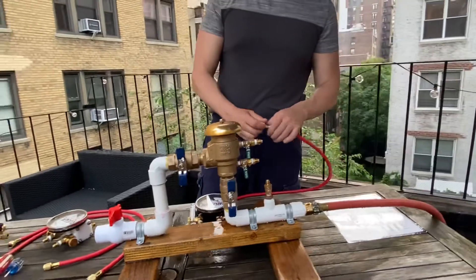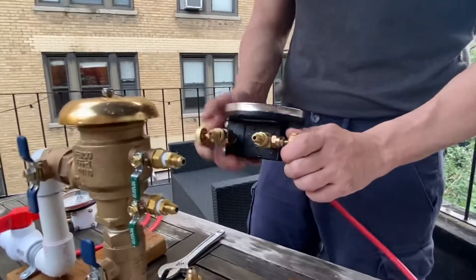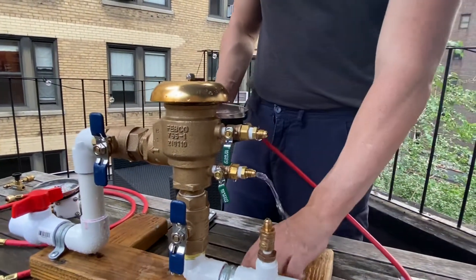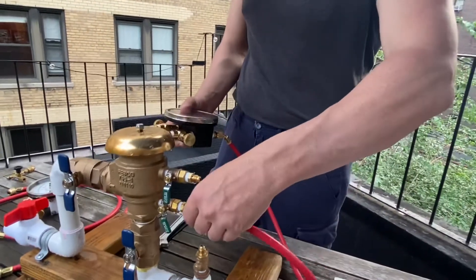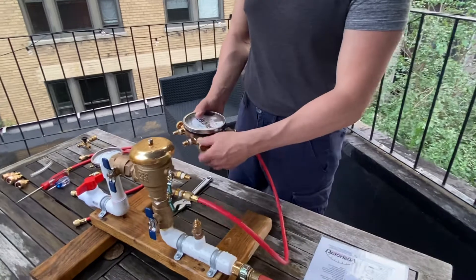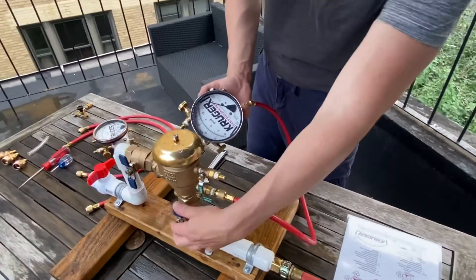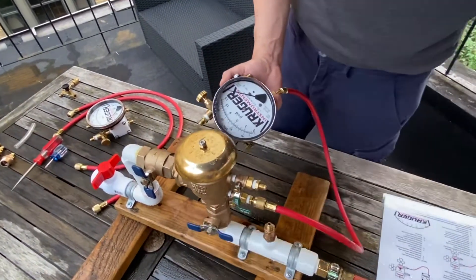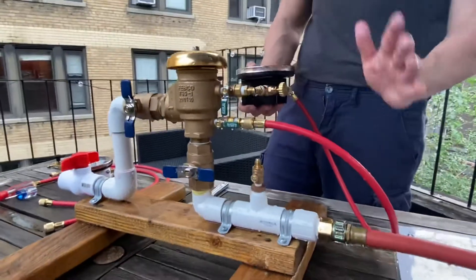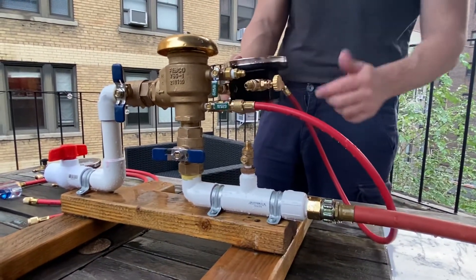Then move on to the check valve test. Close all of the valves. Open the gauge high bleed valve, then open test cock one with trickle flow. Attach the high hose to the test cock. Once water comes through, shut the high bleed and open test cock one completely. To test the check valve, shut off valve number one. Make the gauge centerline level with the check valve — or in this special circumstance where test cock two is above the check valve, level it with the outlet of test cock two.